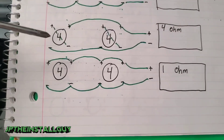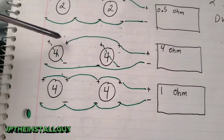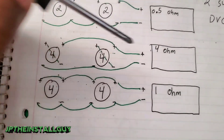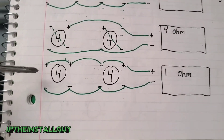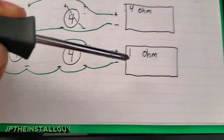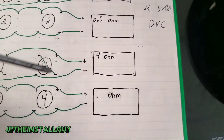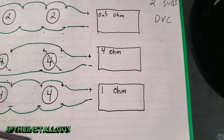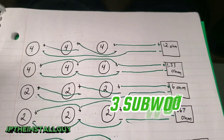For two dual 4-ohm subs: series-parallel each sub individually then parallel the voice coils, and you'll see 4 ohms at the amp. Parallel-parallel — hooking up all positives and all negatives — gives you 1 ohm at the amp. As long as your amp is 4 or 2-ohm stable you're good in the first config; the second requires 1-ohm stability.